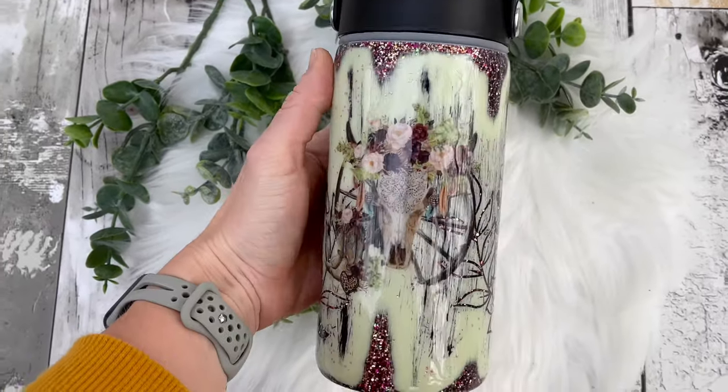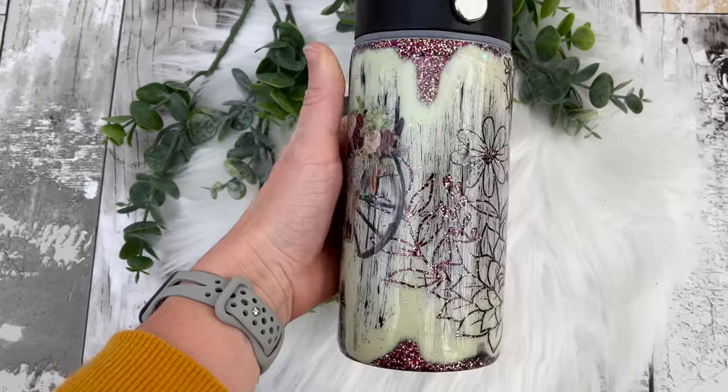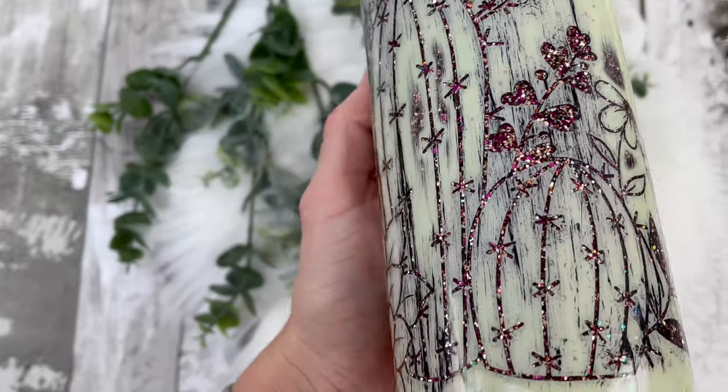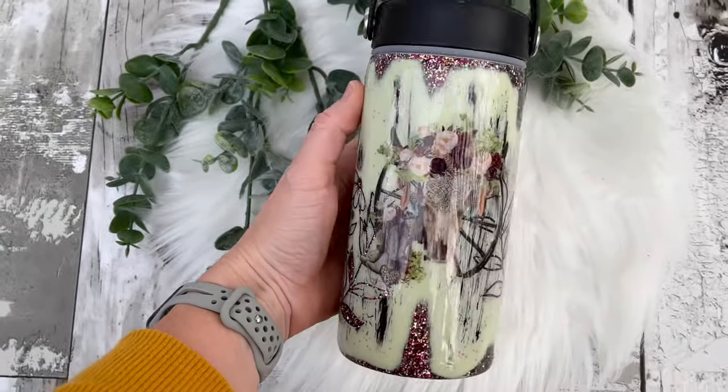You will be left with an amazing decal. I gave this two final coats of epoxy to seal in my decal really well — and look at the result, y'all! I never would have thought that these color combinations would look so well with each other, but they did and I absolutely love it.